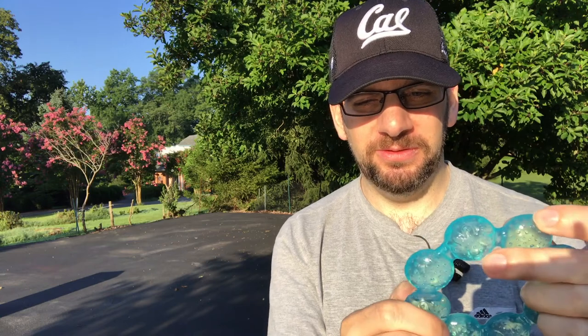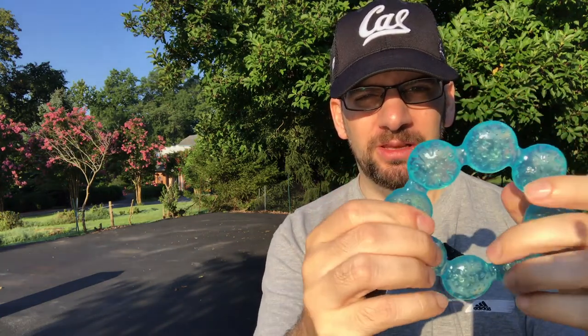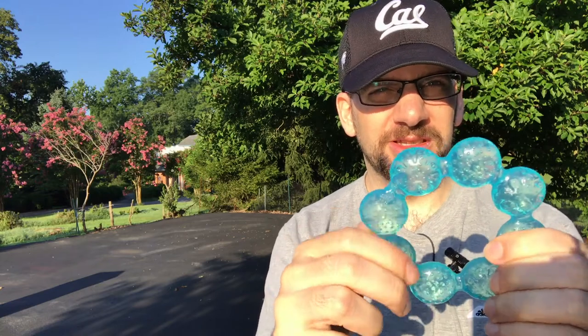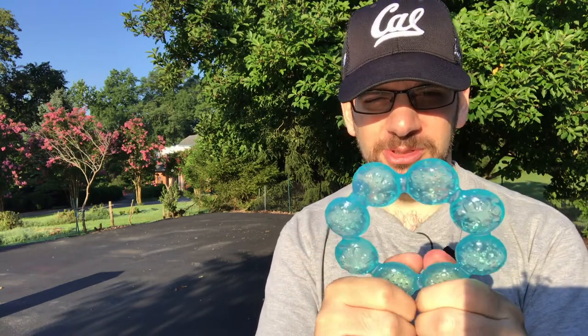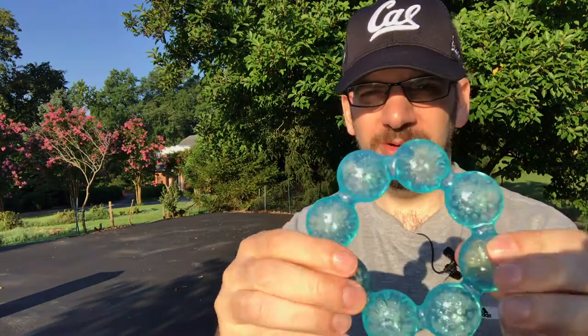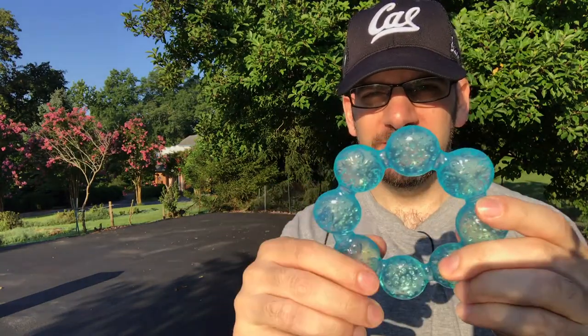Right now our kid just has two teeth on the bottom, so it's actually pretty sharp, and of course it bothers my wife when he is breastfeeding. So potentially he has a little puncture thing, so you definitely have to be careful and make sure this thing doesn't leak, but I'm sure they've tested it pretty well.